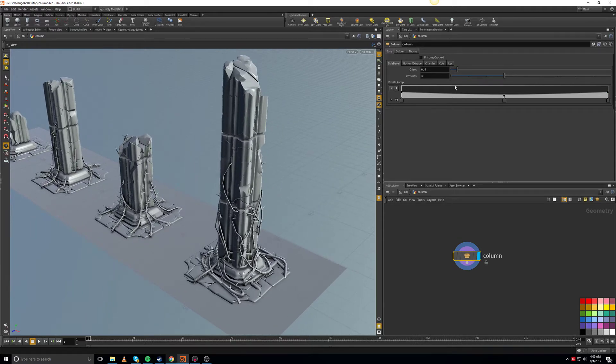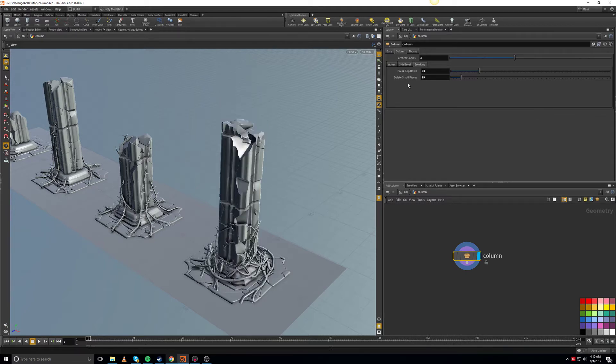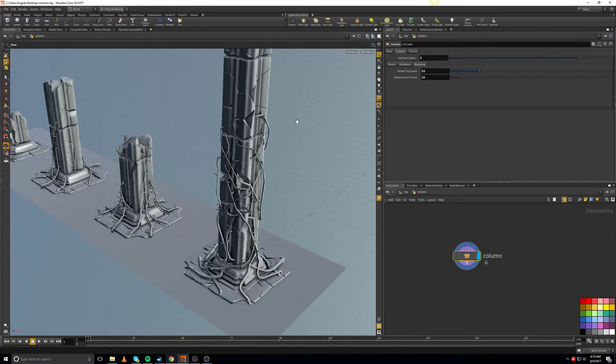These are things that are not necessarily gonna take you a long time to do. I ended up creating a bunch of different parameters. One of the cool parameters I created was the vertical copies of the column — basically how many copies I have of this piece going up and down. I maximized it at seven, so you're able to set that as you want.